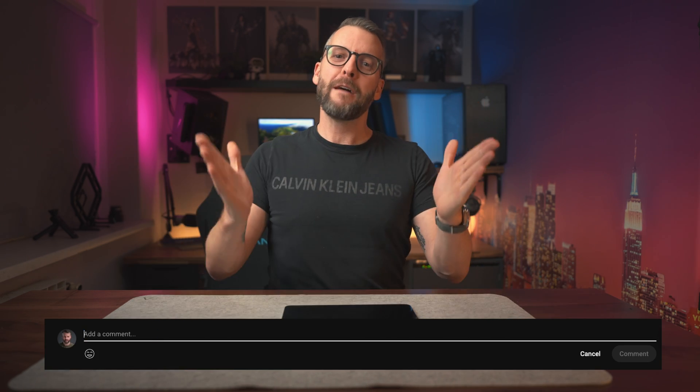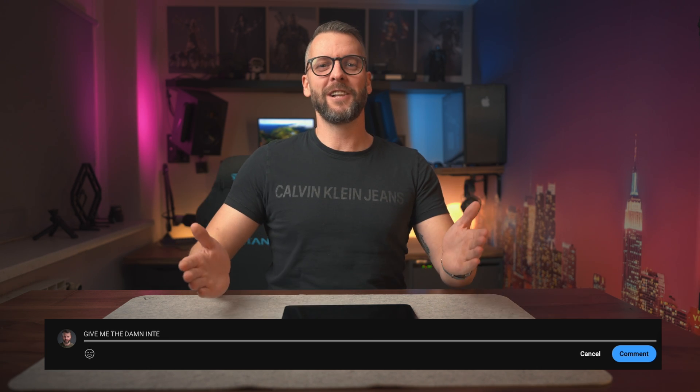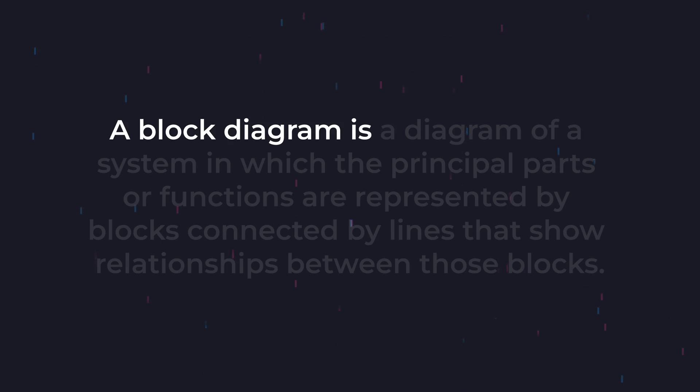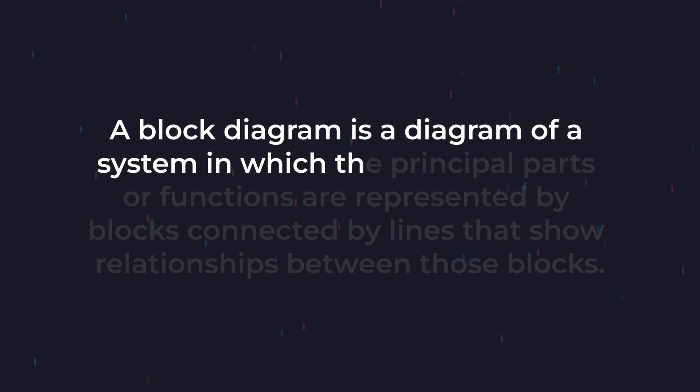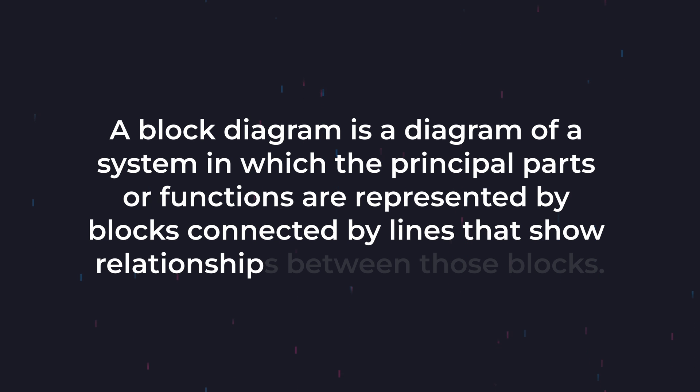All that being said, this project is so early in development that you all have a voice in which direction it goes. If everyone demands an Intel or AMD chip in the comments, we'll consider it. Now, enough with the chips — we need to focus on our block diagram, which is completely chip agnostic. As per Wikipedia, a block diagram is a diagram of a system in which the principal parts or functions are represented by blocks connected by lines that show the relationships between those blocks.